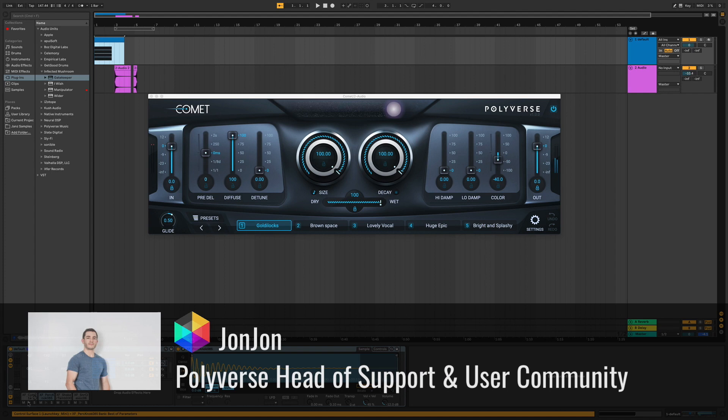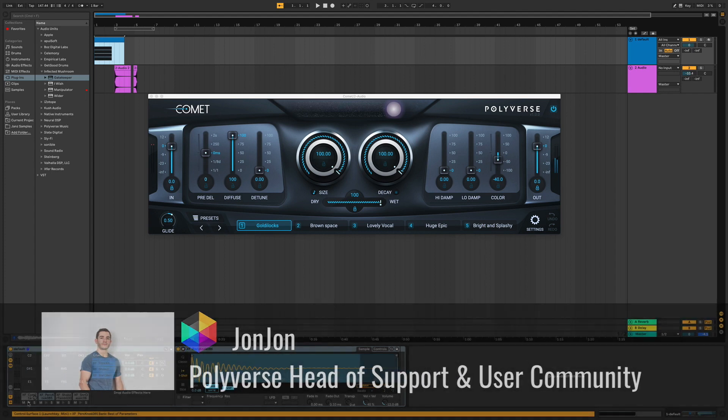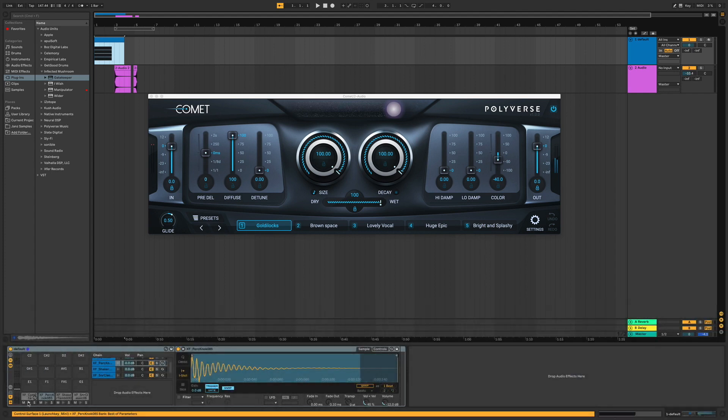Hey guys, it's JonJon from Polyverse, and today we have a really quick video on how to make a riser out of Comet. Let's get right to it.